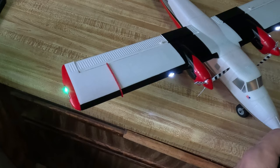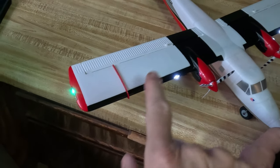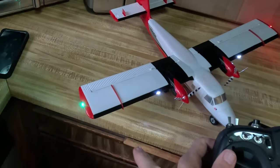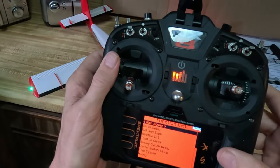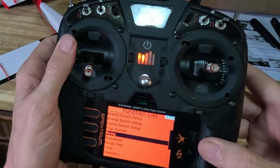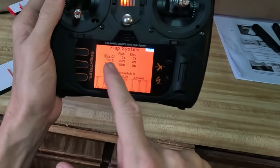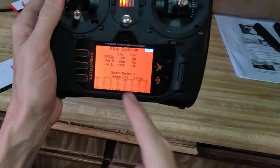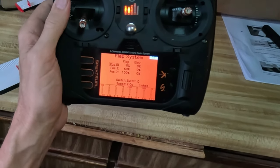So I have takeoff flaps and I have landing flaps. To get these settings correctly — I'll scroll into the screen so you can see my flap settings. In your flap settings, position zero is zero percent, position one is sixty percent, and position two is one hundred percent. That is your flap settings.